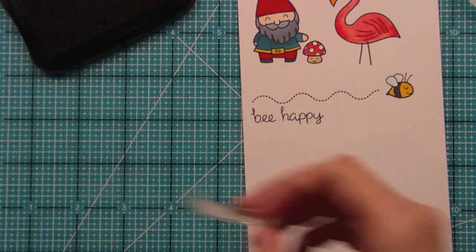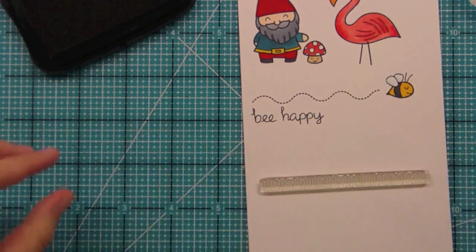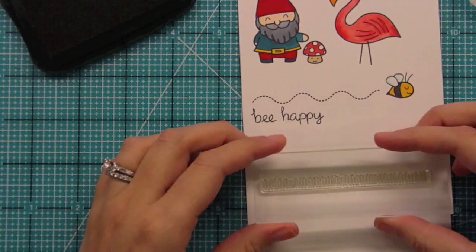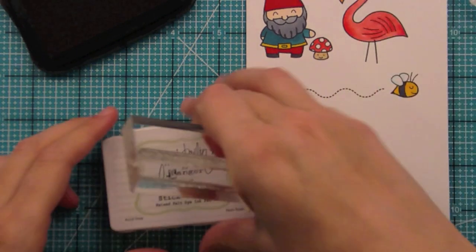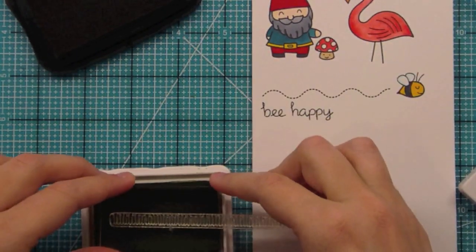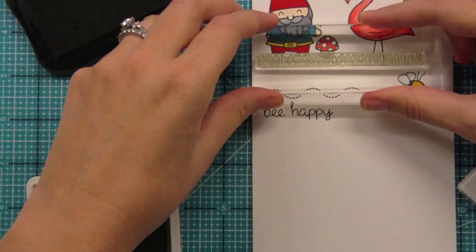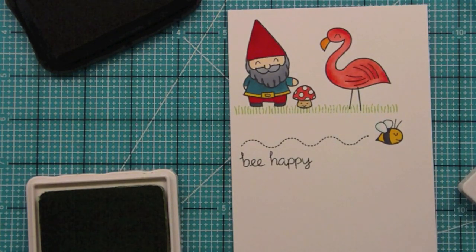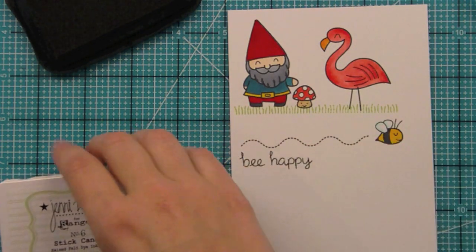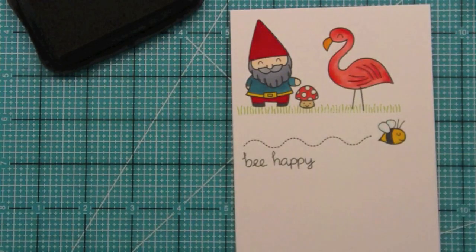This set also has some grass, so let's stamp that out. With long stamps I like to put them on my paper or work surface first and then pick them up — that ensures it's straight on my block. I'm taking some light green ink and stamping out the grass for our little lawn ornaments, just like that. It's absolutely adorable, so easy, and you can keep stamping it to continue the strip.